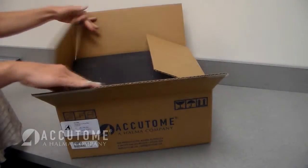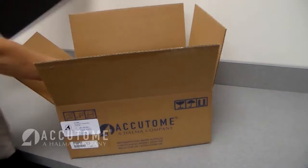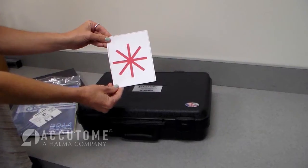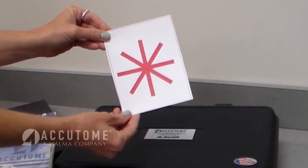Opening the box. When the ASCAN Connect first arrives, open the shipping container. Remove the literature packet containing the fixation target and ASCAN carrying case. The fixation target can be placed on the ceiling above the head of the exam chair to help the patient fixate.